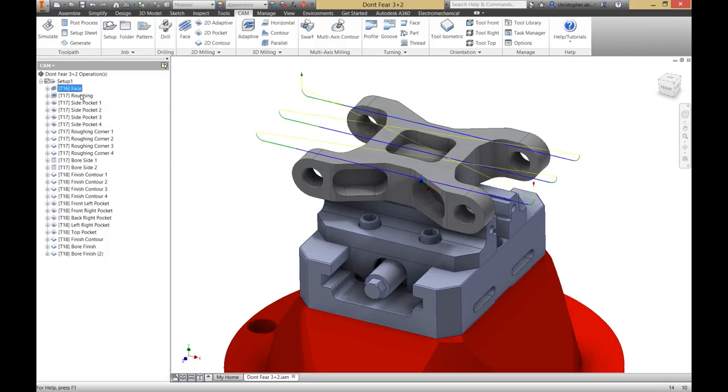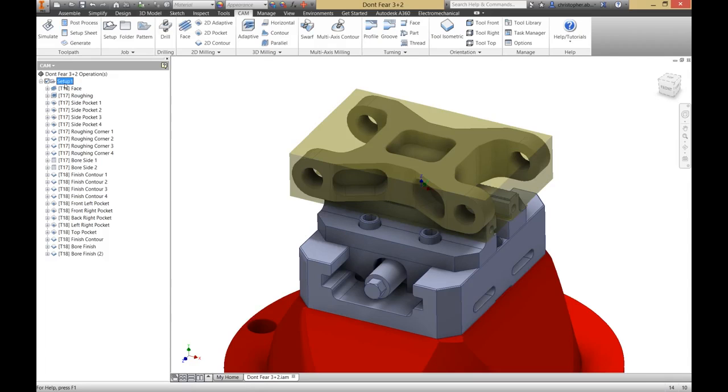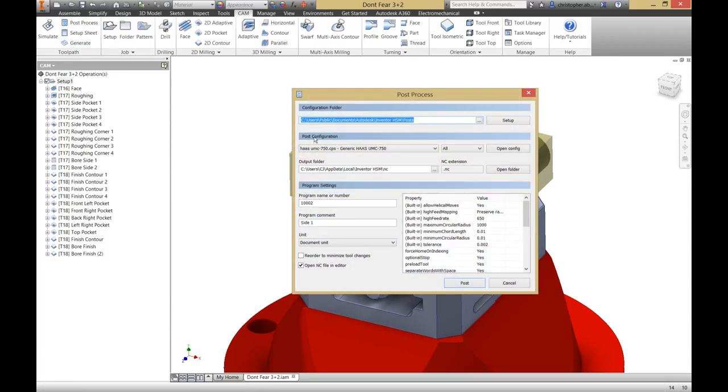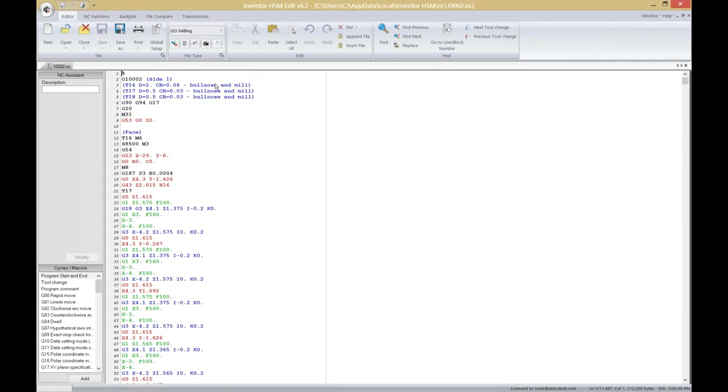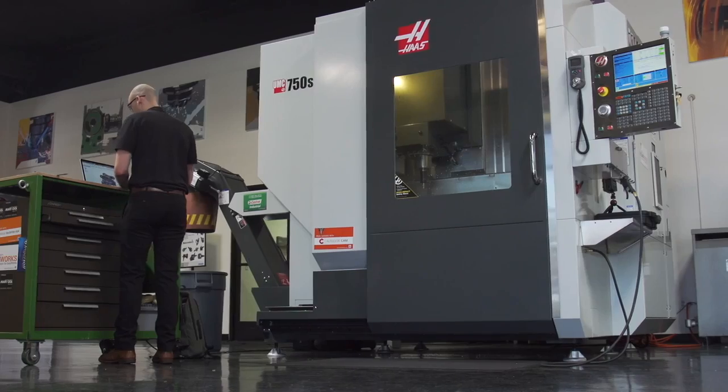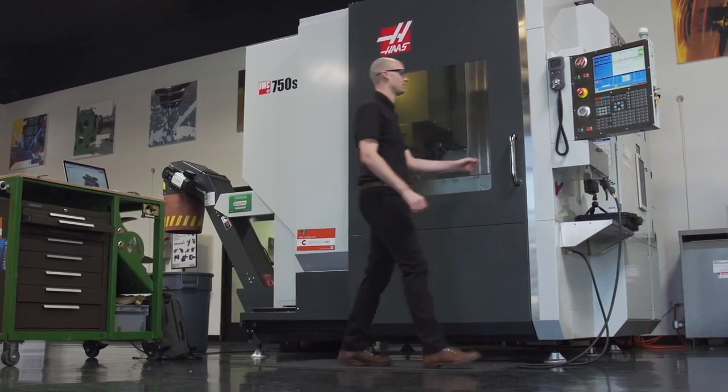The simulation didn't detect any collisions, so let's post our operations by selecting the setup, clicking post process, and selecting the UMC 750 post included with our software. We can save it anywhere we like, and then the code will open up in our editor. Now we're ready to transfer the code to the machine. We're ready to update the toolset.